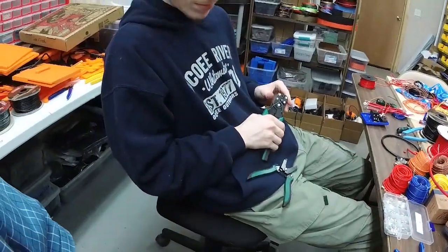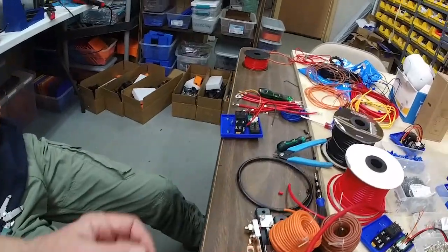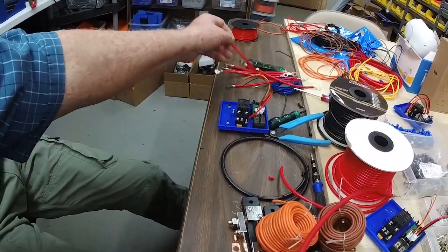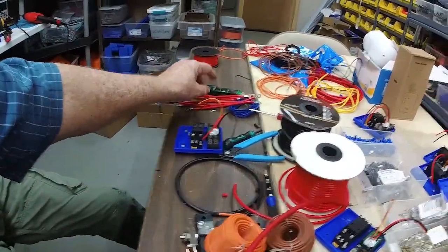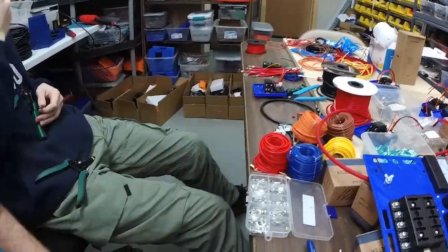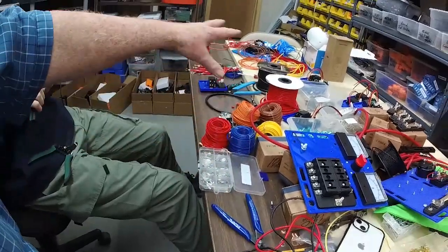That's what my grandson Tanner is doing over here — he's cutting all of the wires and putting connectors on each end of them, getting them all ready to wire up these slave units. That's why we have all these different wires in different gauges.